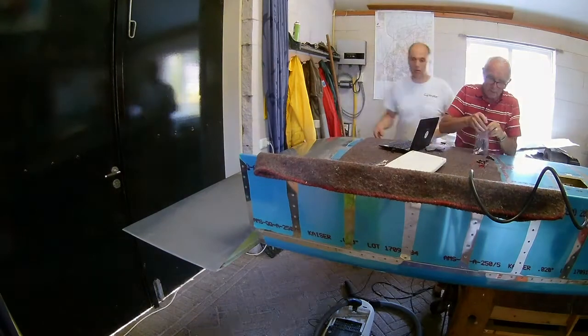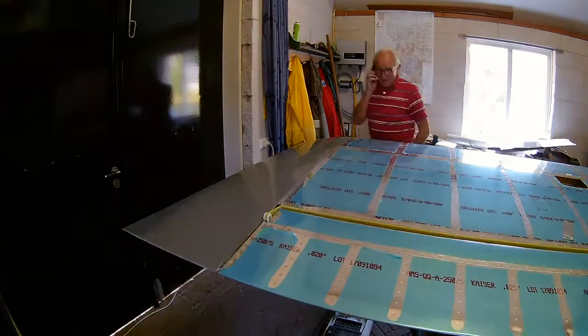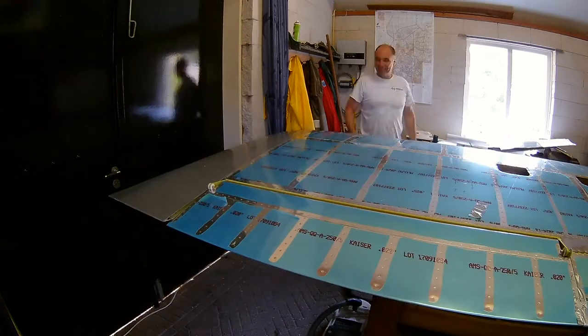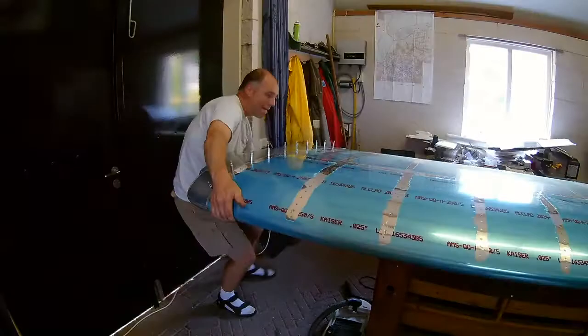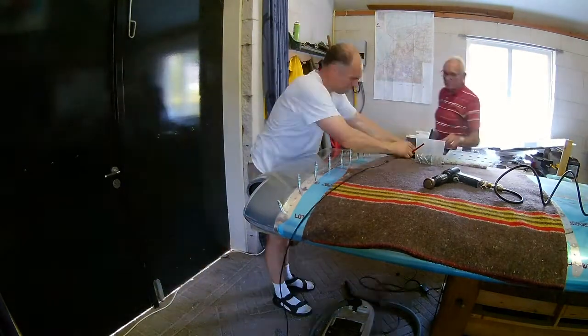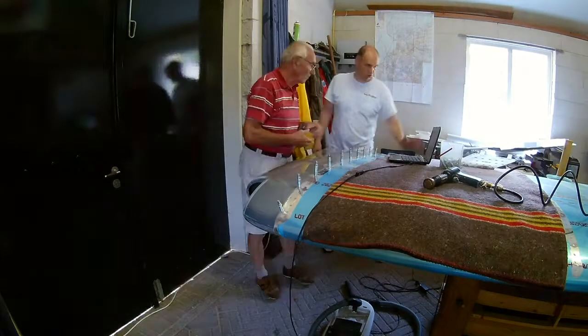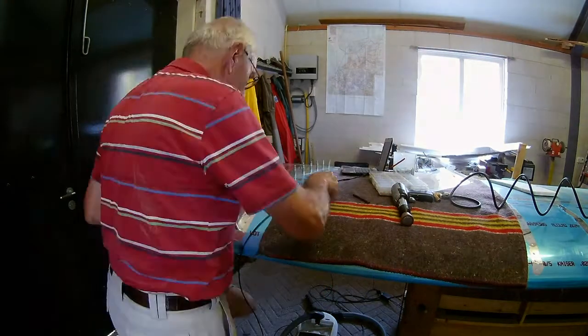That works. I prepared the wingtips because if you would buck a wingtip which is fiberglass, it would rip the fiberglass. So there is a strip — a metal strip on the inside. You will see that later on the other wing; I already prepared it here.